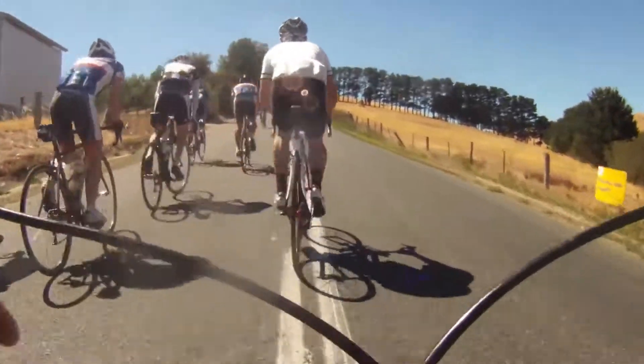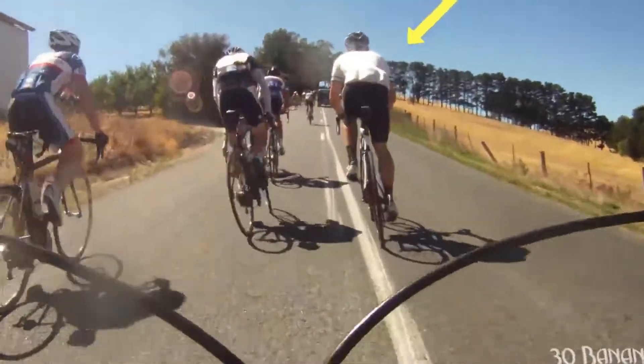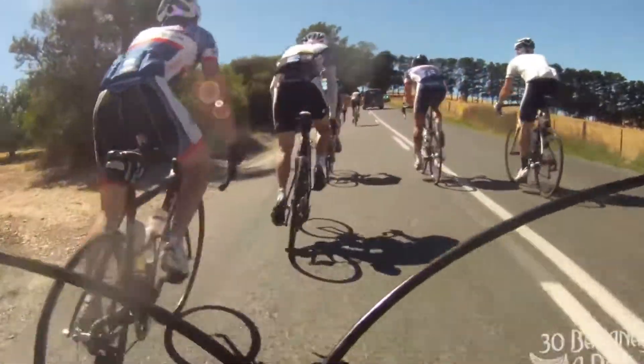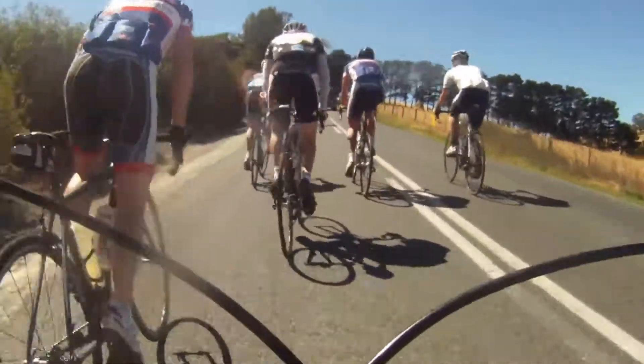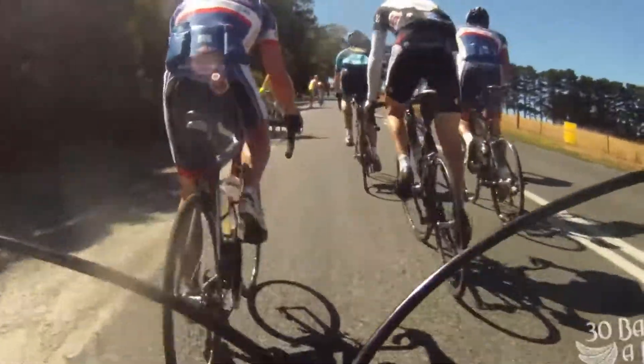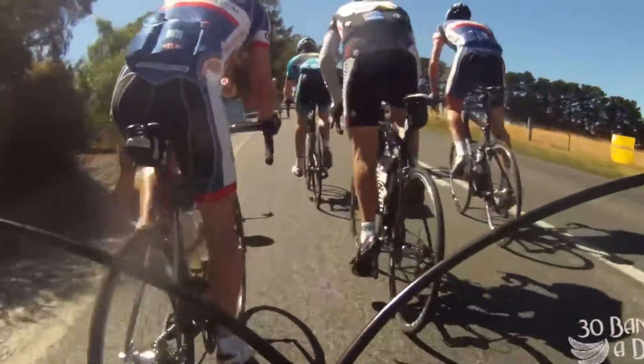The race has started. The guy in white in the middle of the screen is on his super light Kangaroo Evo — super light bike. The guy on the far left is also on an Evo, another pretty good rider. These guys are going to move up and try to smash the climb really early on.